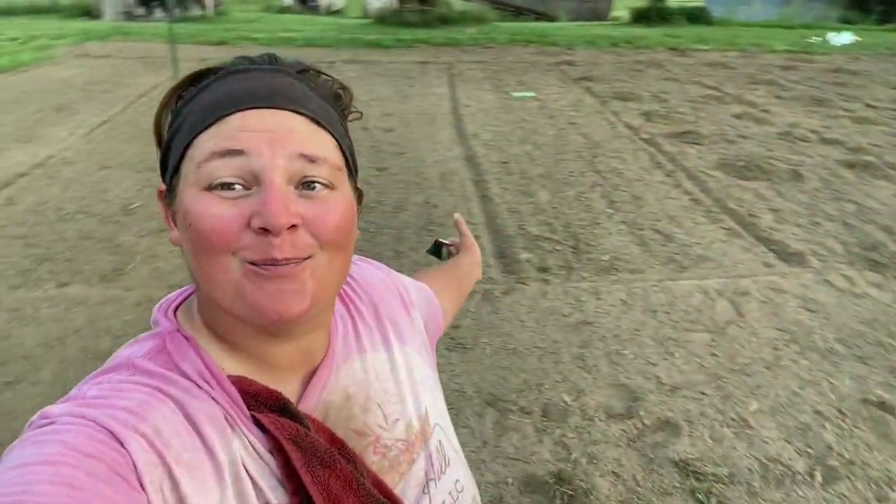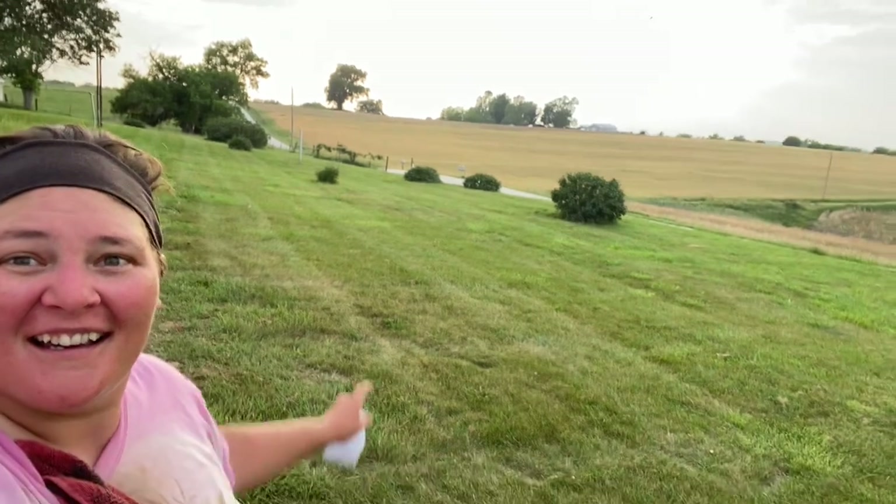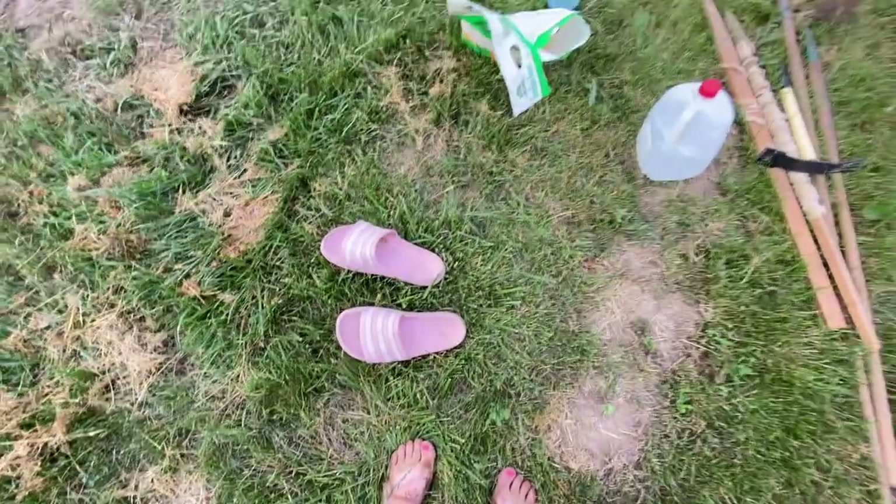Three hours later I am hot and sweaty and ready for a shower, but the entire garden is planted with the exception of the space where Kyle can put his Indian corn. The sun is getting ready to set so I'm going to go home, take a shower, and relax for a little bit because I have to be up at 4 a.m. to go to work tomorrow and it's about eight o'clock now. Yeah, maybe I shouldn't garden in flip-flops.